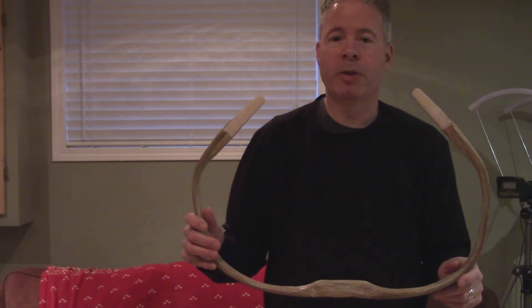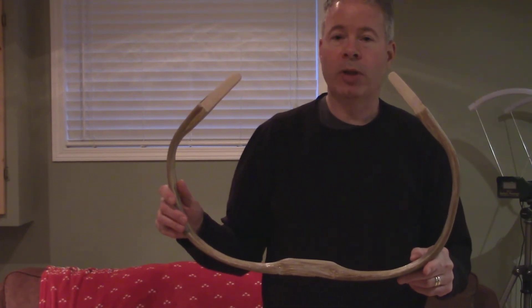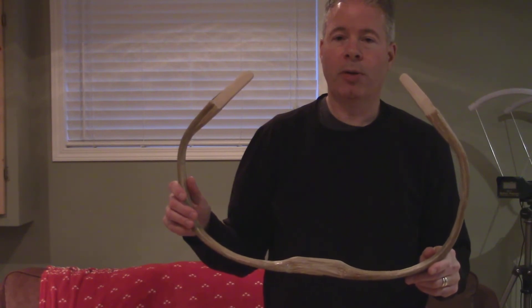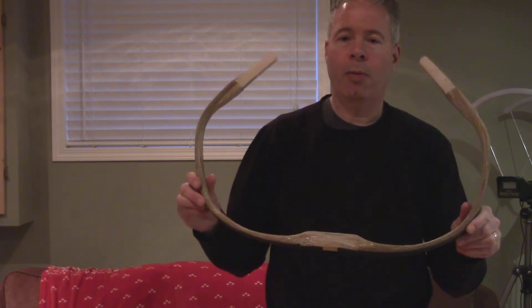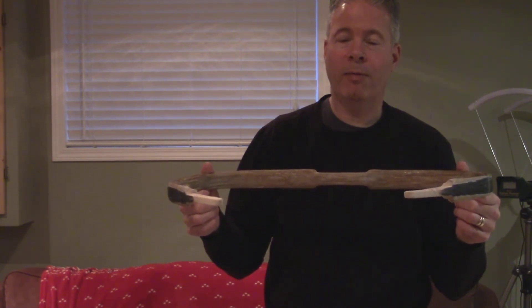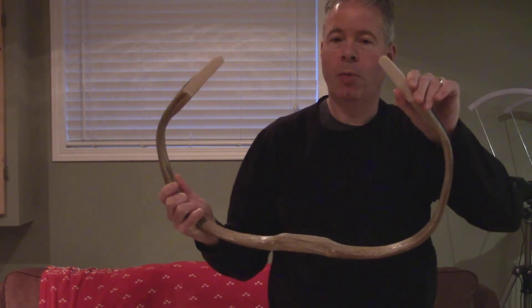This is Vern from VFC Archery. Today I've got a Turkish style hornbow, 50 inches long, which is kind of bordering how long some of these got — they wouldn't get much longer than this. It's ready for tillering. We've got the water buffalo horn, the hard maple air-dried maple, the sinew back with four layers, and the siyas, which are actually made out of maple hardwood as well.